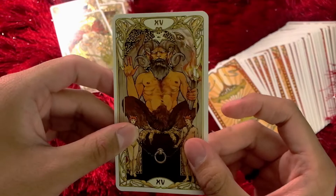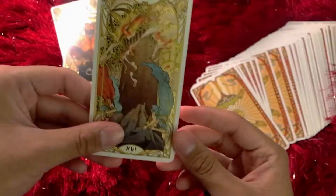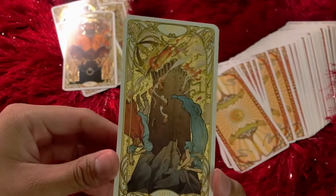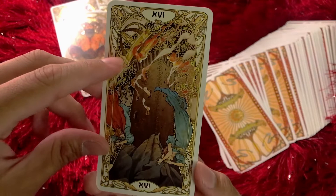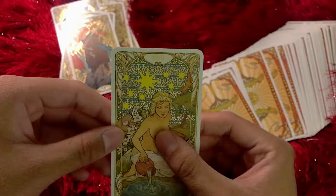The Devil — this looks awesome. Some people think it's a scary card, but really it's not — you can take the chains off anytime you want. The Tower — this just means change. I love how there's a crown right there. Oh my gosh, there is a crown right there. And I love that symbolism.